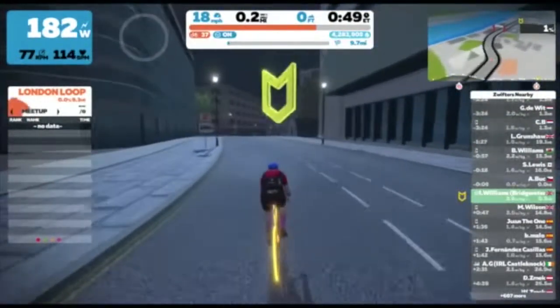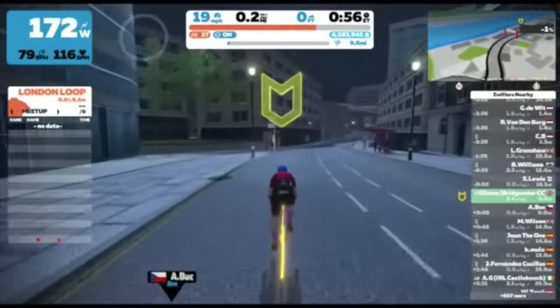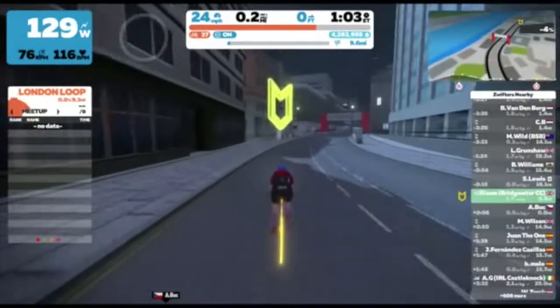Actually on this course it's fairly clear as it's the only one, unlike last week's course where there were three markings on the road. I didn't start my effort on the first, but I did on the second, and actually I should have gone on the third, which was a little frustrating after putting in such a hard effort.